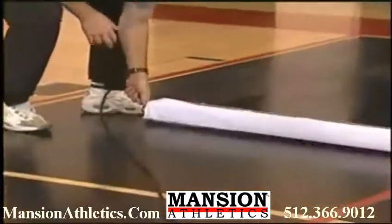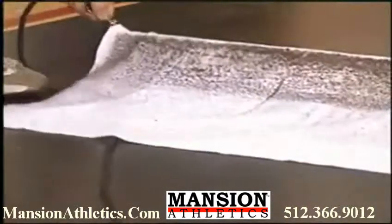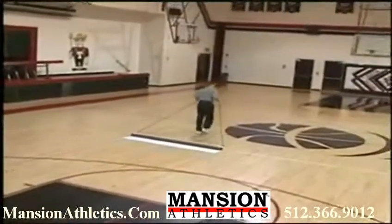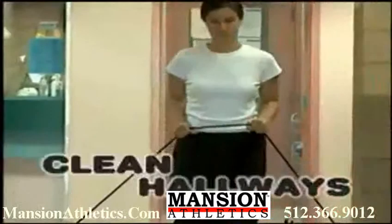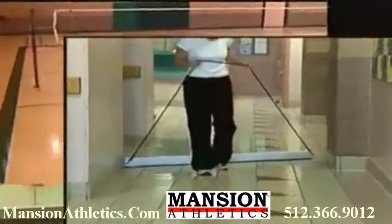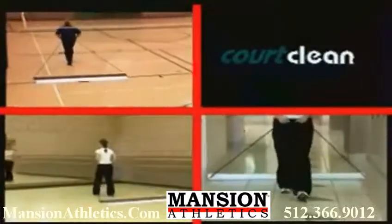The Court Clean system can do the job easily and efficiently in less time with super results. The standard 8-foot Court Clean is an adequate size for cleaning even the largest of gym floors. However, a 6-foot model is available for smaller areas such as hallways, volleyball courts, dance and exercise studios, and racquetball and squash courts.